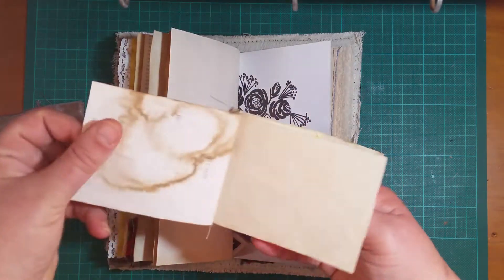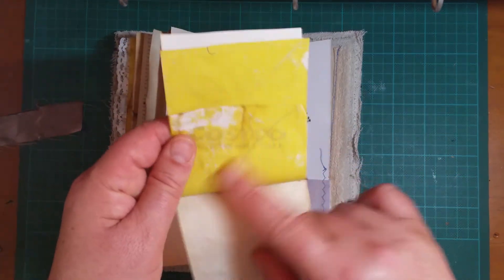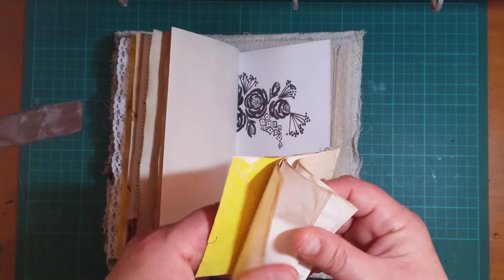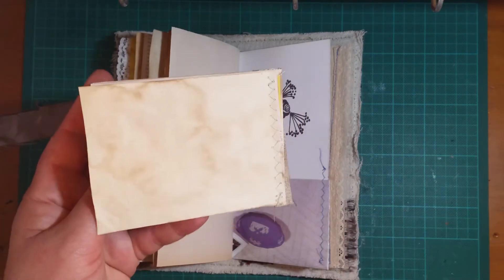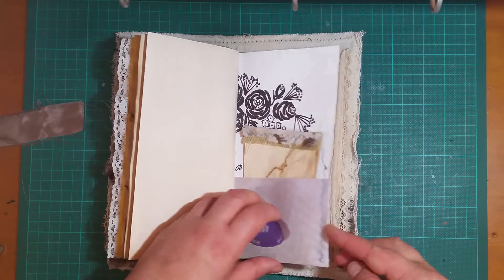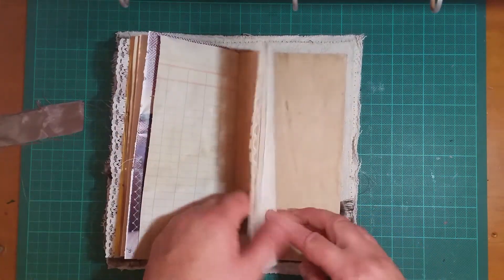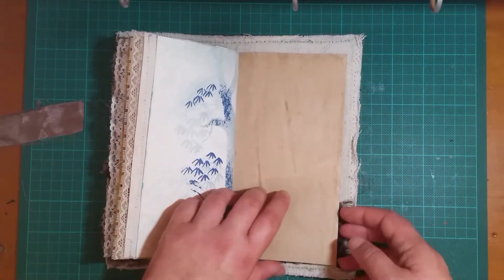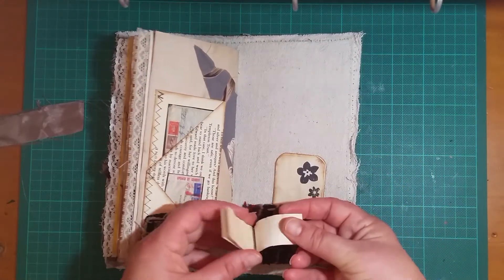It's another coffee dyed shopping docket. You probably recognize the yellow ones even if you're from America — they're Costco dockets. I really like the way they come out when they're coffee dyed.